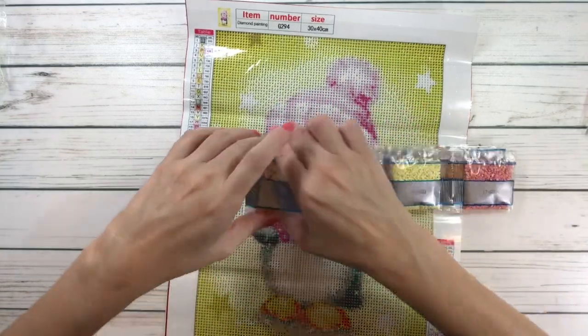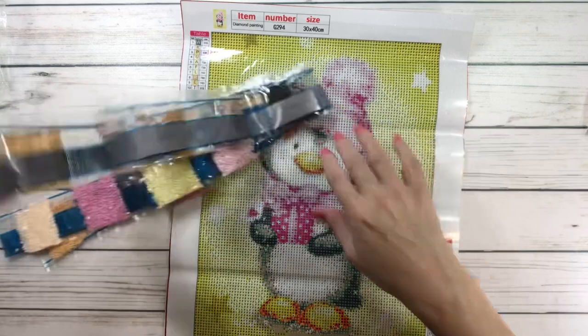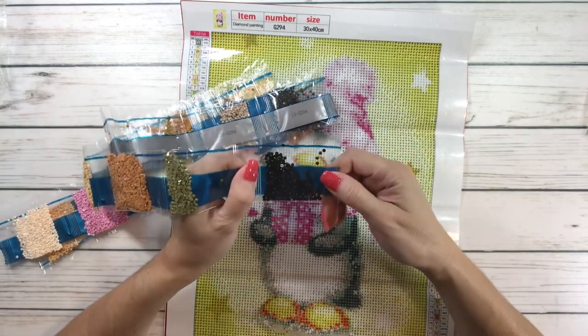The great thing about all of them, guys — they tell you there's a number here, like G294. Because I separate the drills from the canvas. Sorry for the noise — this is the last one. Okay, these are in order also. Let's start from number one.